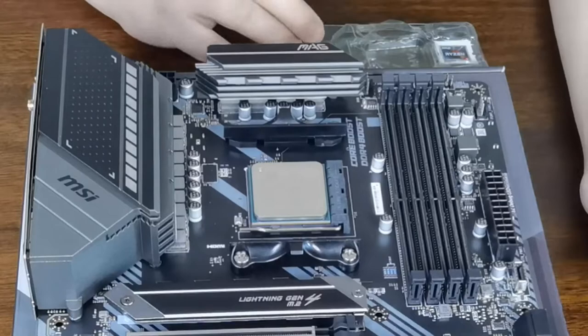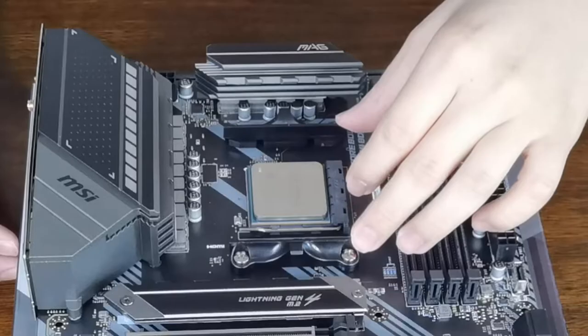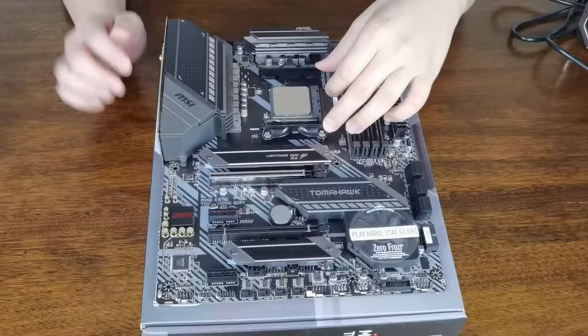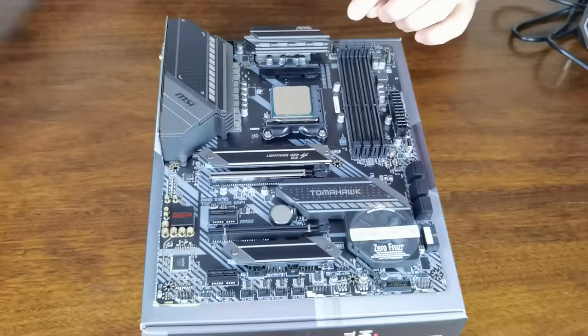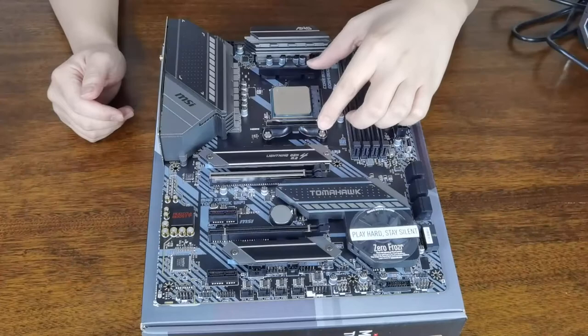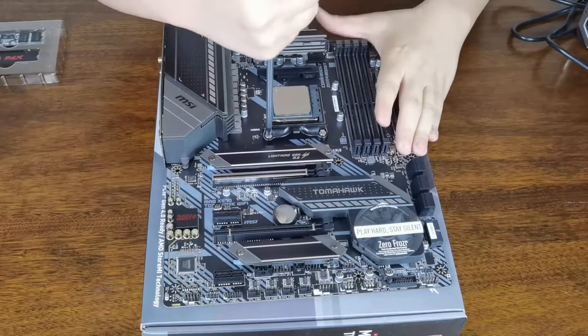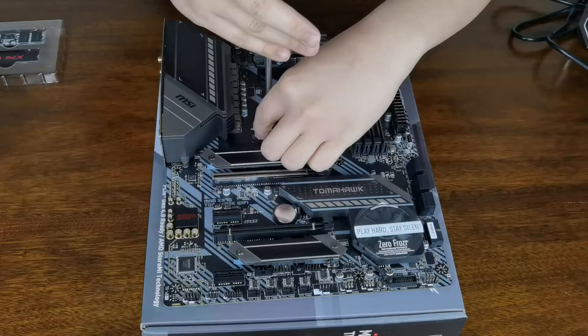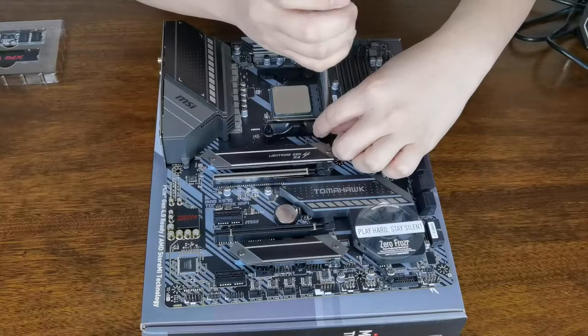Now, this CPU doesn't come with a default cooler, so these brackets on the motherboard are actually for the default cooler. Since we're going to use the Be Quiet cooler instead, we have to remove these brackets and install the custom brackets from the cooler. Use your screwdriver and make sure to remove all of them. Keep the screws because if you sell your motherboard, you have to provide those components to the buyer. Keep everything — don't lose it. Put it to the side.